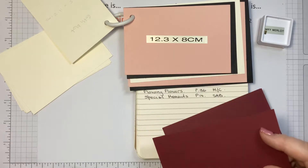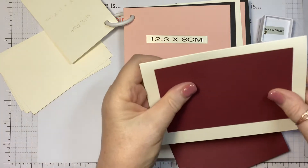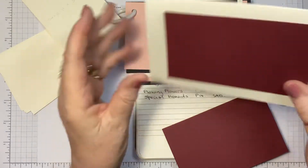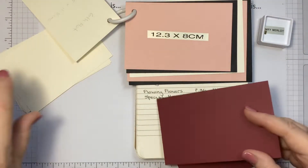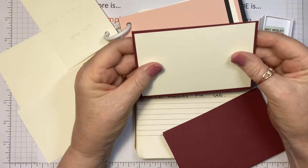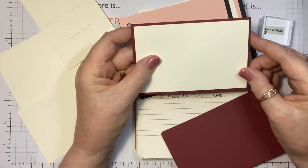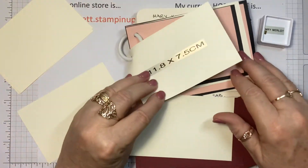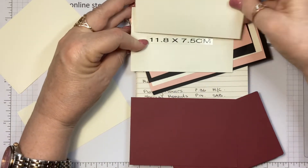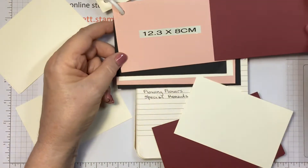The cards themselves are using minimal supplies. One ink pad, which is the Merry Merlot. I've got some Merry Merlot cardstock already cut using my little guide that you can make yourself. The Merry Merlot is cut to 12.3 by 8 centimetres — that's going to fit on this card to give a cream border all the way around. Then a piece of very vanilla fits into that to give that lovely thin Merry Merlot border. The two sizes are 11.8 by 7.5 and 12.3 by 8 centimetres.